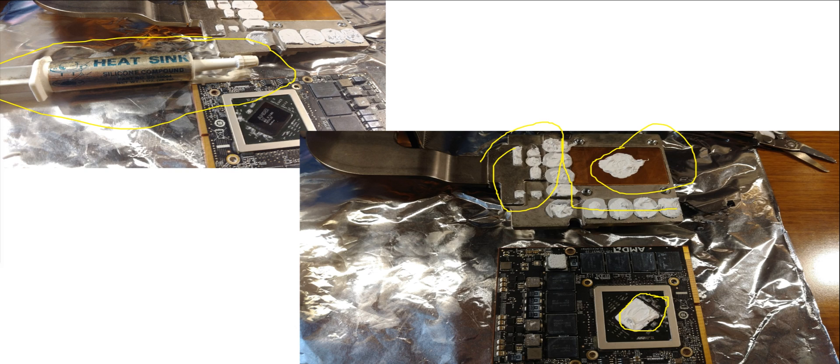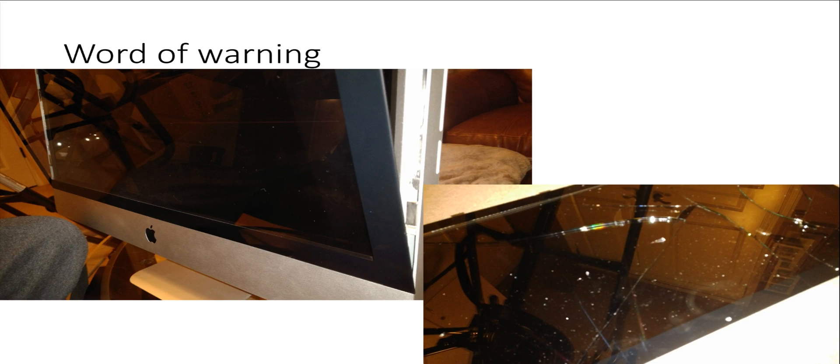I clamped it back together with the screws on the heat sink and put the machine back together in reverse order. A word of warning: if you take the video panel off and put it back on without screwing any of the screws that hold the panel in, it's probably going to fall out, because the machine tilts forward and the panel just falls right out. I learned that the hard way — fortunately the LCD panel didn't break, it was just the front glass. Make sure you have at least one screw in your LCD panel to hold it in place if you walk away during the process.